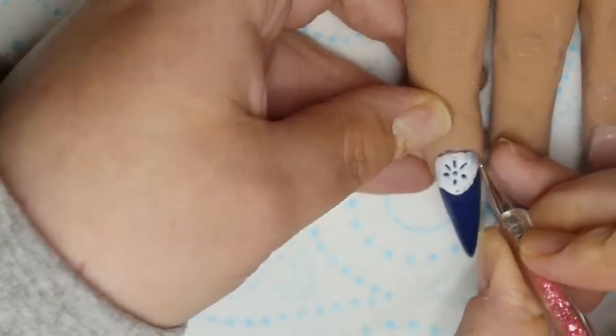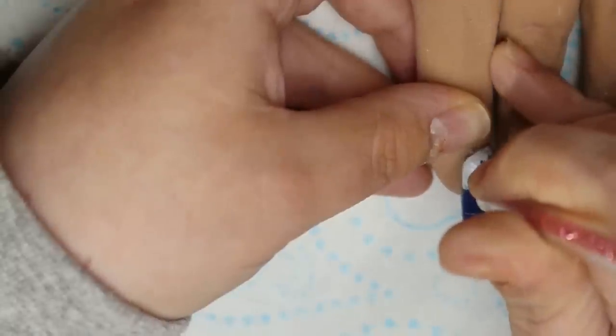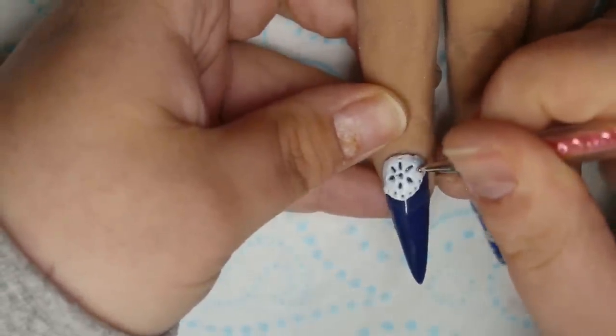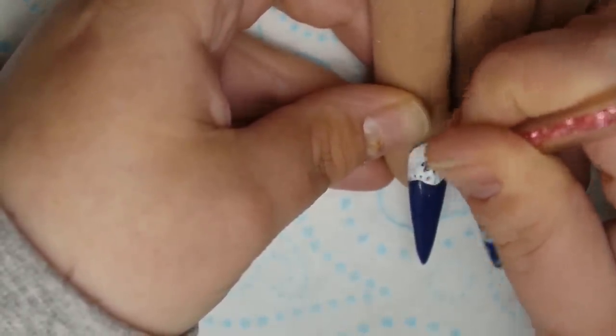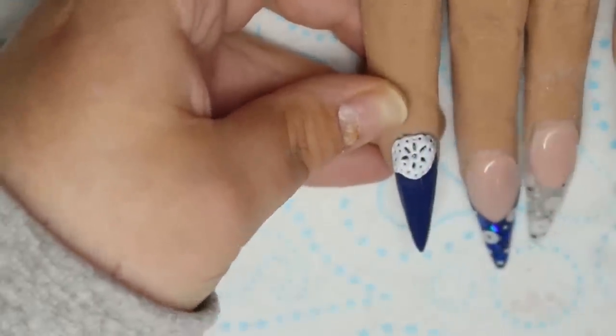I went ahead and added some nail art to the bottom of this nail using the Indigo Nails Sugar Effect gel and a fine detail brush. I added squiggly lines all down the nail and then filled them in with tiny little dots for a really cute lace nail, then cured that nail again for 60 seconds.